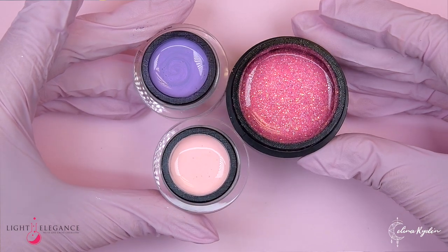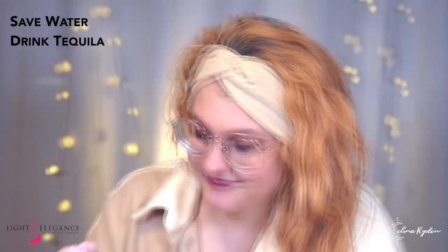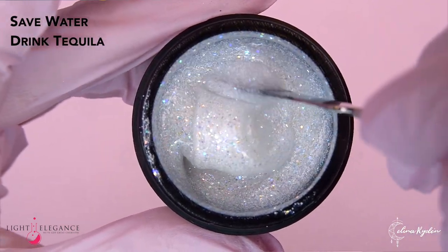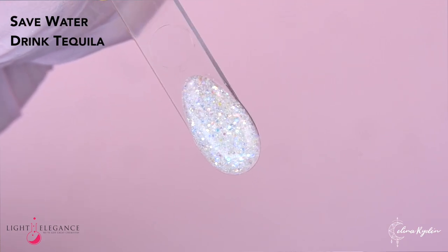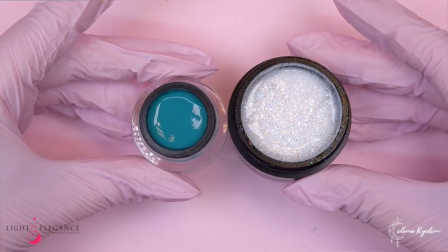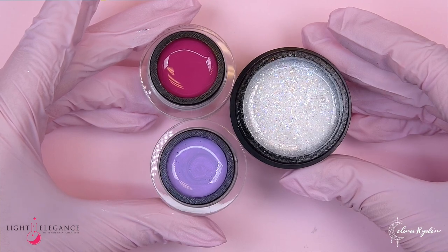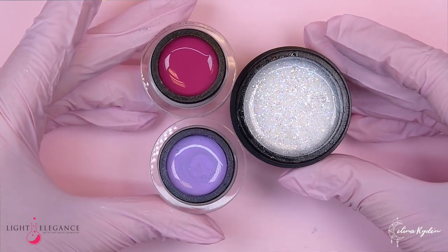This one is gonna look gorgeous. Last one — Save Water, Drink Tequila. Very sparkly, very pretty. It has a cold tone to it. So this would look great with Maraca Mama. Very nice. And obviously all of them because this is a very versatile glitter. Also put it over different colors and see what happens. Holy Guacamole for sure. Very pretty. I really like Jalapeno with this — it's a really contrasty combination. So you got Seriously Succulent, Maraca Mama, and Save Water Drink Tequila.